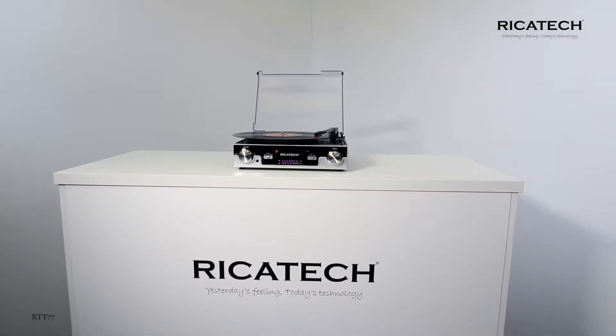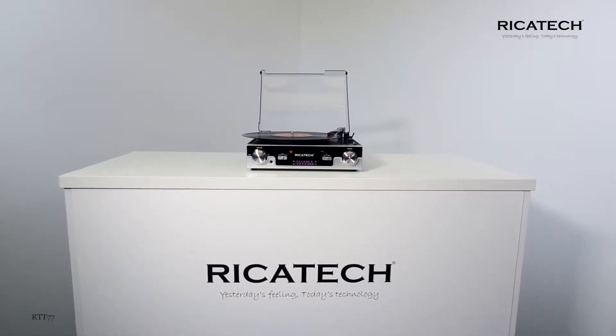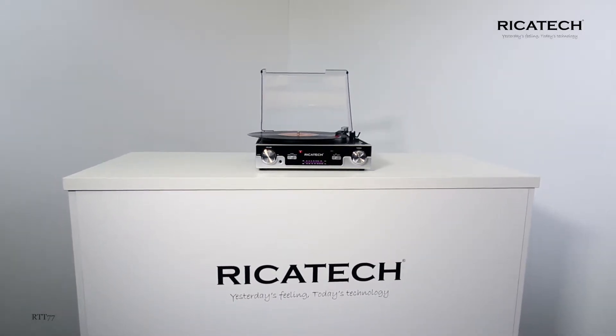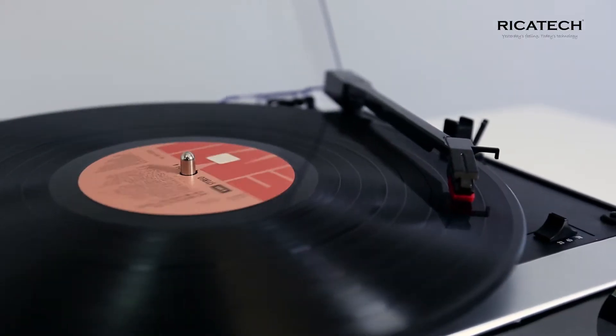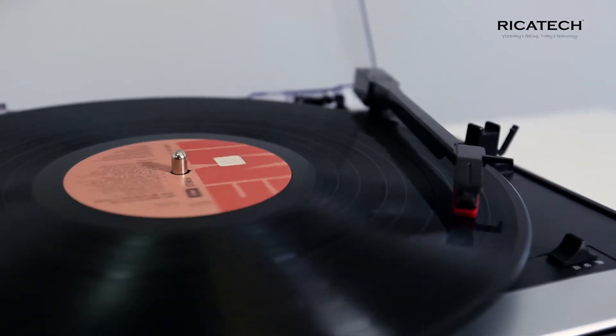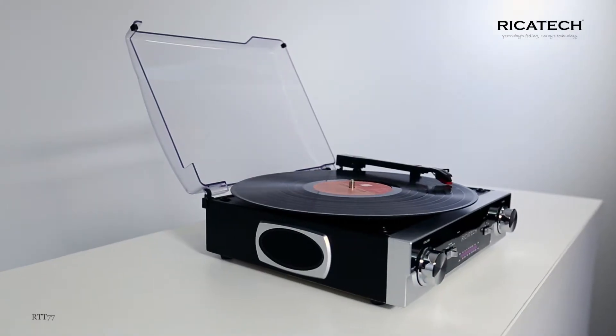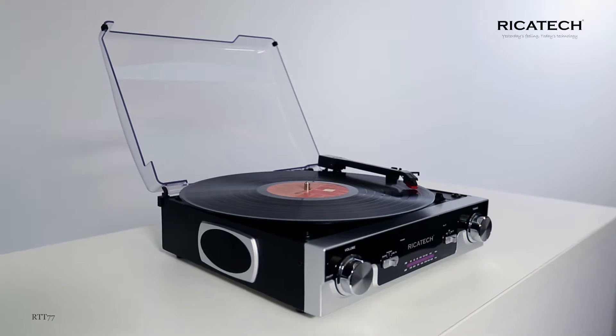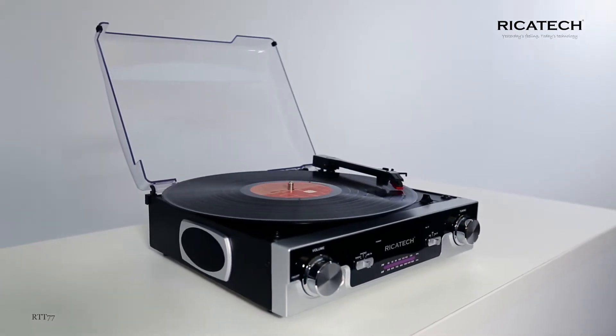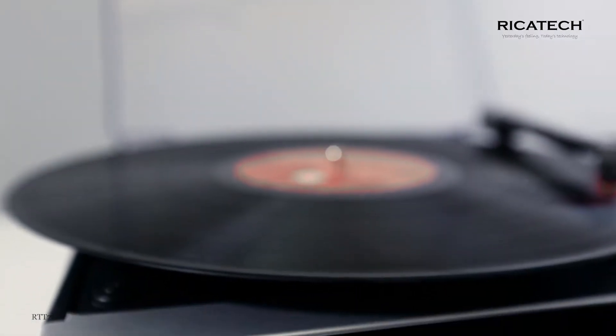How often do you still take an LP out of the cupboard? Perhaps increasingly often, since this nostalgic audio medium is definitely on the rise. And what is nicer than playing your vinyl on a record player that is entirely in the style of that time? Most of the time the sound is not that good, but the RTT-77 gives you the best of two worlds.